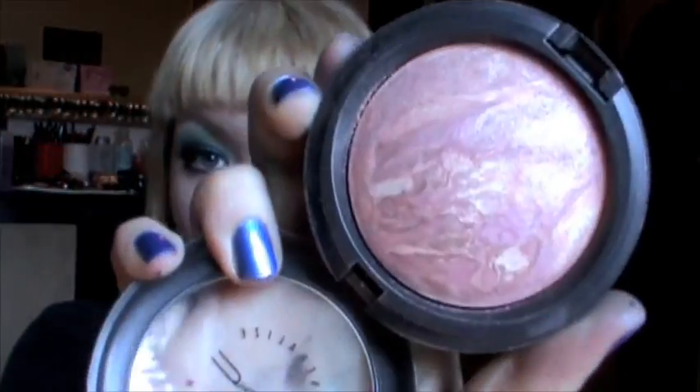For my cheeks I'm going to use Benefit Posie Tint. Just getting some on my cheek and blending it out with my finger. You can use a brush too but as long as you have clean fingers this will work just fine. I'm going to highlight a little bit with the MAC Perfect Topping Mineralize Skin Finish, just applying that on top of my cheekbone.